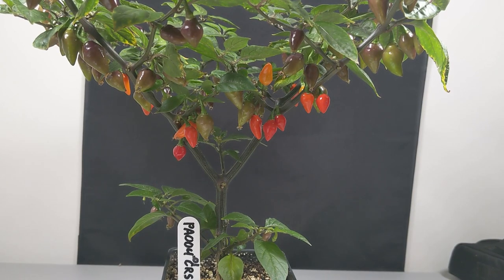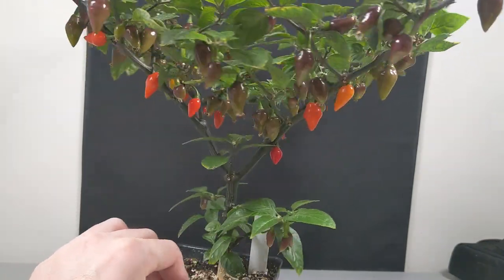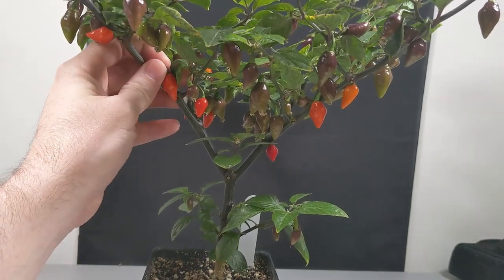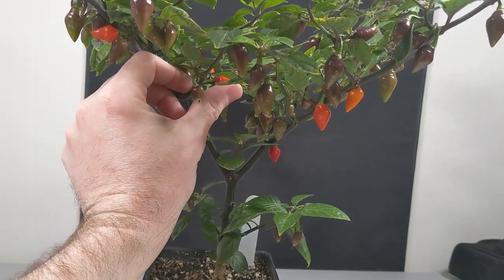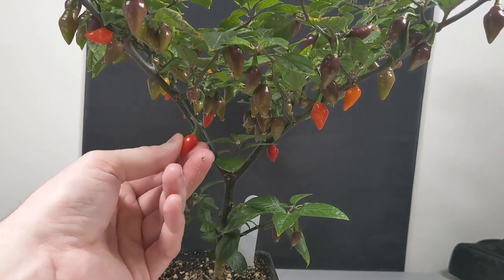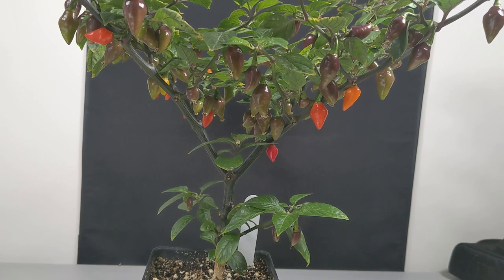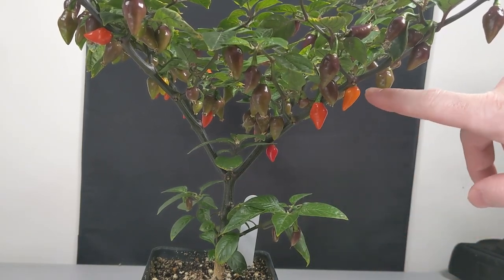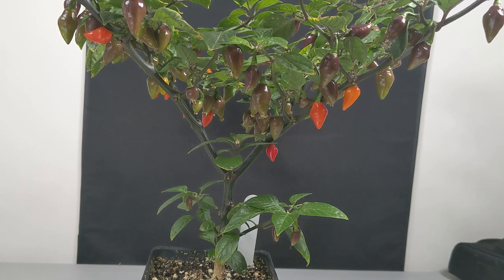We'll pick our three fruit to evaluate. I'm picking representative fruit — not the early small ones since that's not an accurate judge. Note that pungency and sweetness can vary depending on what node level the fruit is at. Lower nodes have fewer leaves, so fruit at higher nodes get more nutrients and different quality characteristics. That's why we put the date on evaluations so we can make comparisons over time.